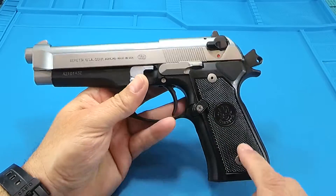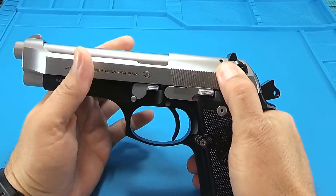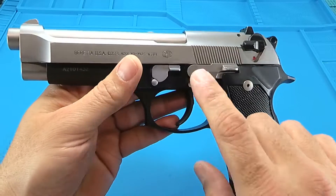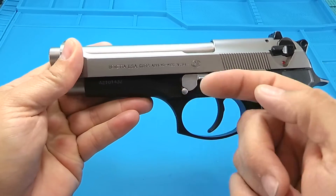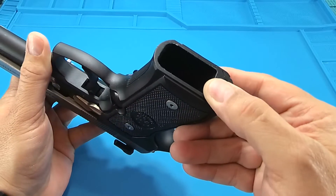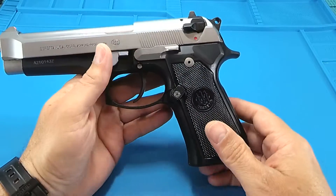To lighten the trigger pull, we dropped in the 13-pound hammer spring from Wilson Combat, and we also went with the Wilson Combat short trigger reach — that helped it quite a bit. Then we dropped in the trigger conversion unit. The Elite Flush Hammer Spring Cap from Ernest Langdon — no lanyard anymore, so you cannot wear it on Wednesdays.